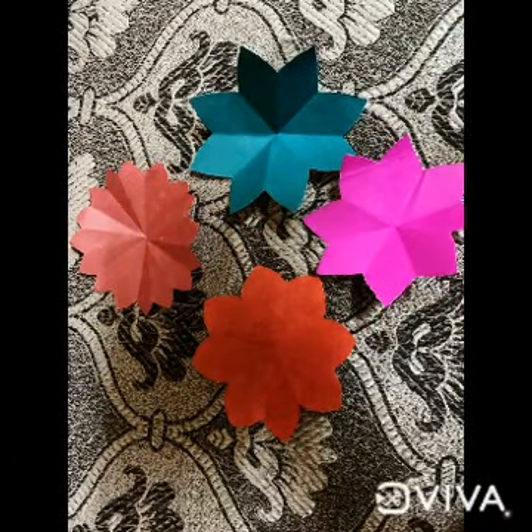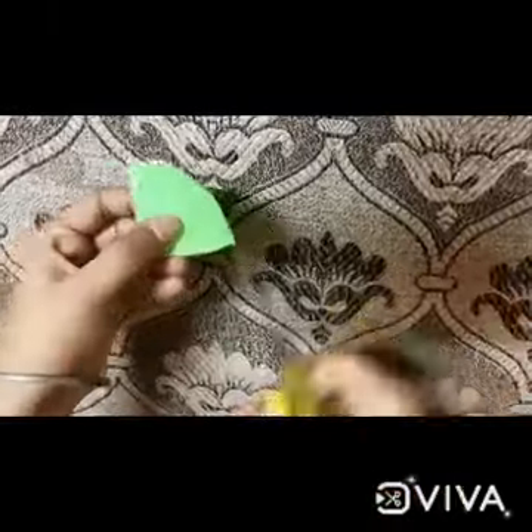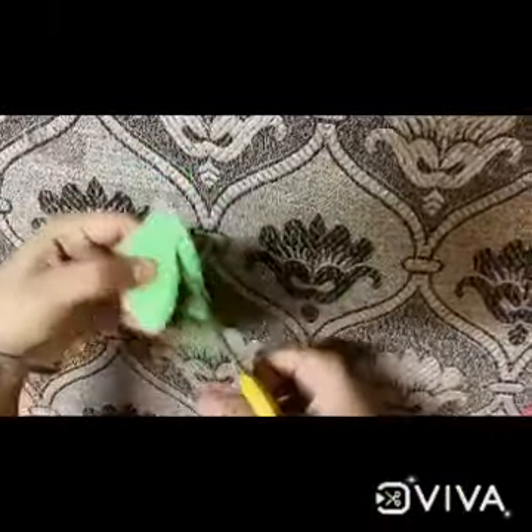Our flowers are ready — we are having four flowers! Now we need leaves. For leaves, we need one green sheet and a scissor. Cut the green sheet in the shape of leaves like this.